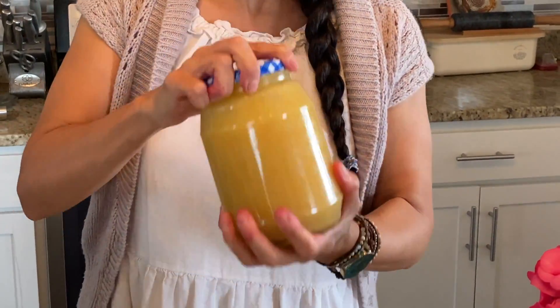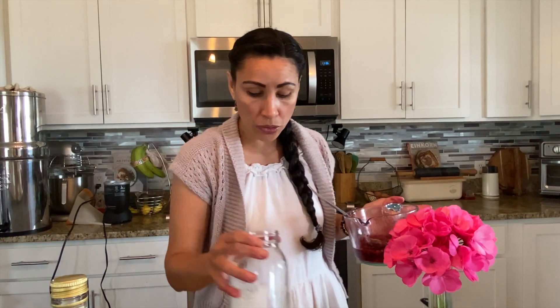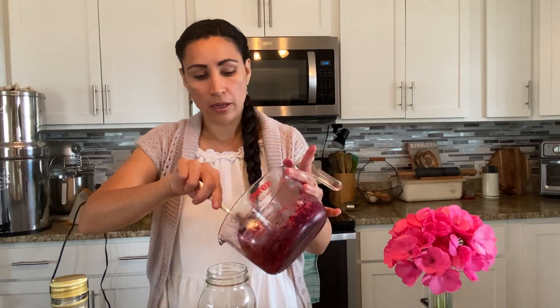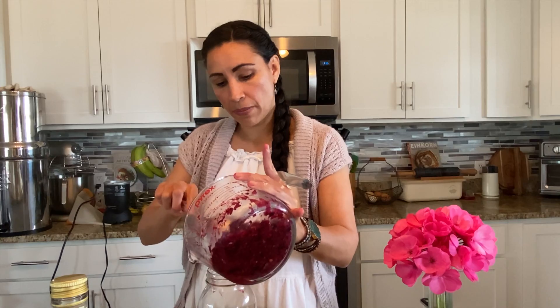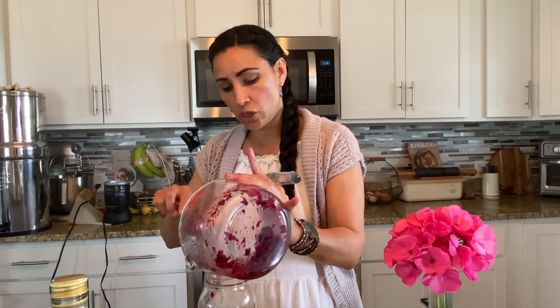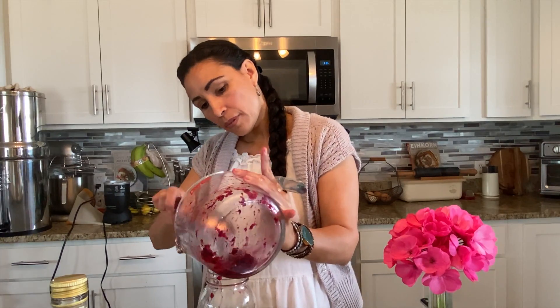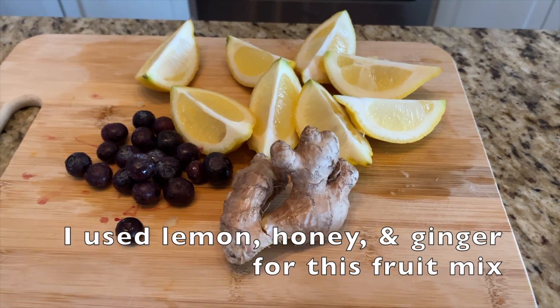Leave it out on your countertop for three days, and every time you walk by, give it a good shake. After three days, put it in the refrigerator for about six to eight weeks. The longer you leave it, the more it will ferment and you'll start getting more of a vinegar flavor going on. After three days you're going to strain it — you can use a cheesecloth or a fine mesh strainer.